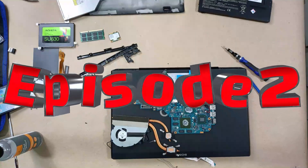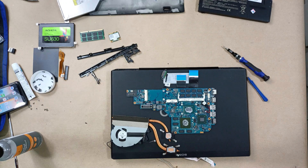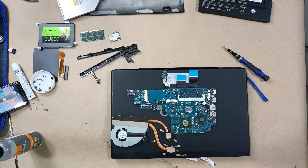Hello everyone, I am Felipe Perez. I'm going to continue with the maintenance of this Sony Vaio laptop. This is the second episode where you learn how to apply thermal paste and reassemble the computer. If you would like to see how to disassemble this computer, I invite you to visit my channel for the first episode. I'll also place a card up here so you can access the first part directly.